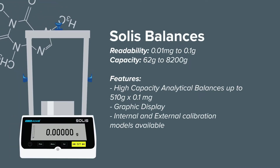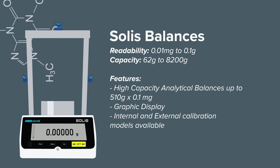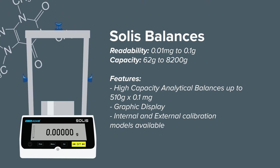Step up to the Solis with enhanced precision and readability, including high capacity analytical models up to 510 grams with 0.1 milligram readability. The graphic display provides easy-to-read text to help navigate the menus.